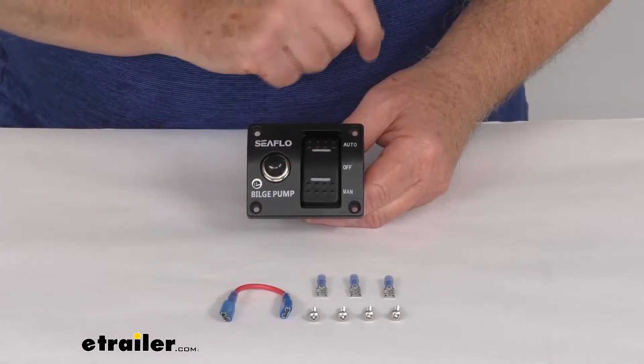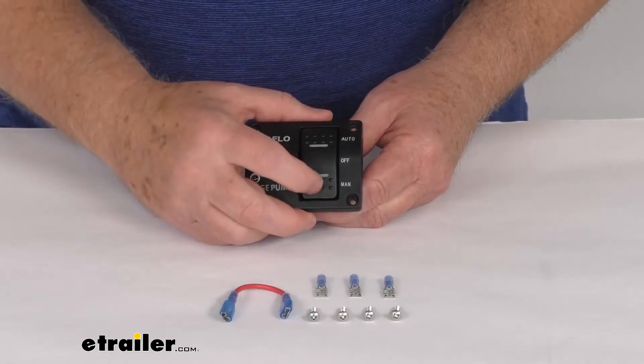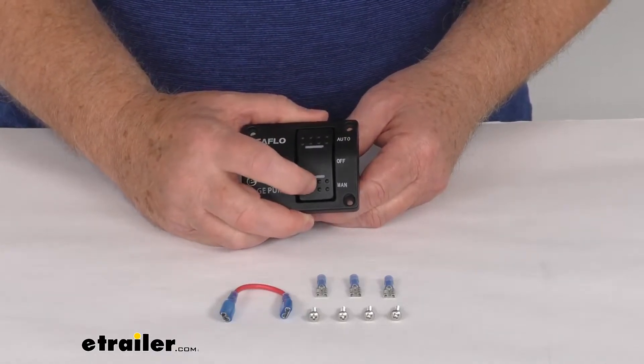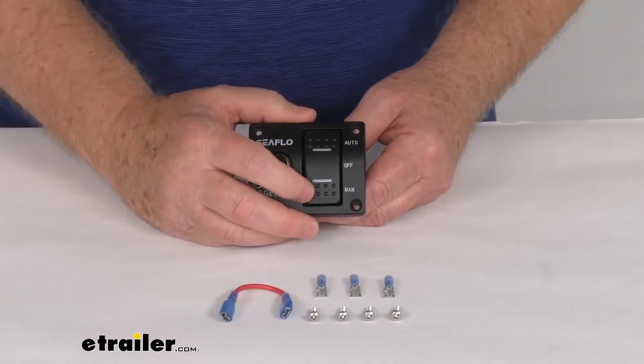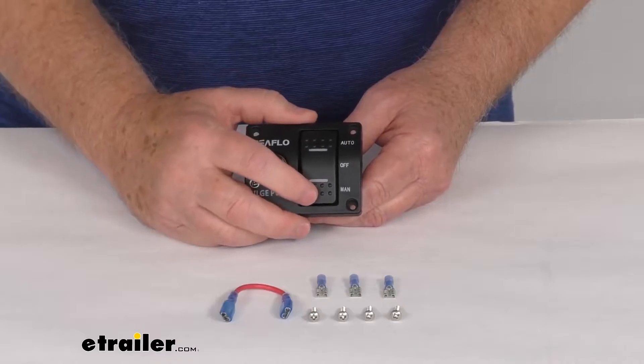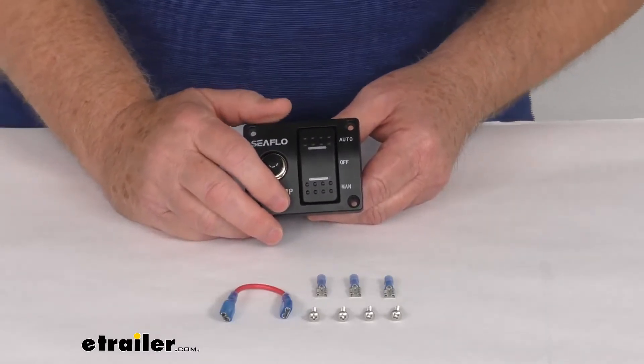If you push the top down, it's automatic. And then if you go to the bottom and push the manual, you can see on the manual it won't stay completely on. It has a fail-safe spring that will return the toggle from the manual position to the off position, and that's to protect the switch from intermittent high current.